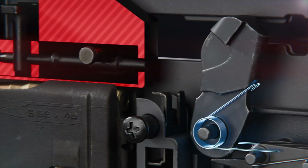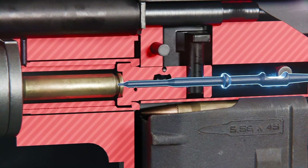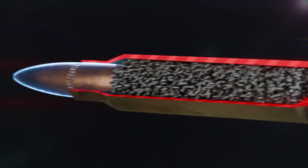The hammer spring depresses and drives the hammer forward into the firing pin. As the firing pin is impacted by the hammer, it travels forward and strikes the primer of the cartridge. Inside the cartridge is the primer, ignition compound, anvil, propellant, and bullet.